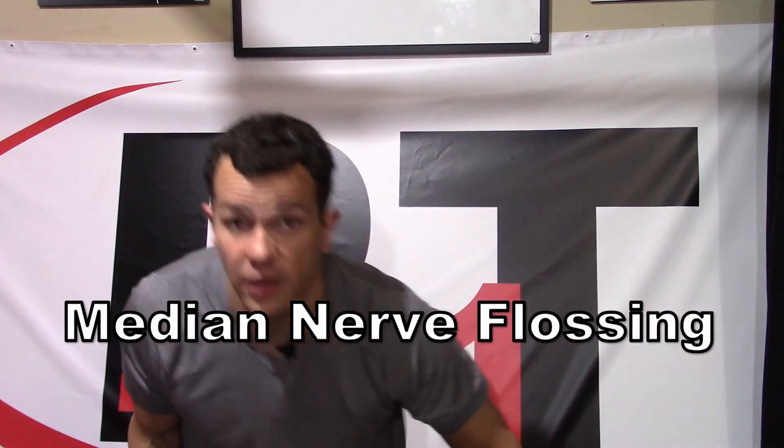Next up we have the median nerve. On this one, we start the opposite way — palm is facing towards your head, elbows up, wrist back. Straighten it out until you feel that tension, then back off until you stop feeling it, and right when you stop feeling it, pump back and forth. Again, you can do this on both sides. Once you get to the point where you're extending that elbow all the way out without feeling tension, go to one side at a time, tilting the head to the opposite side. You can move your hand and your head together or in opposite directions.